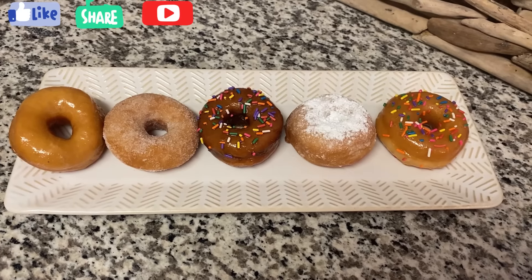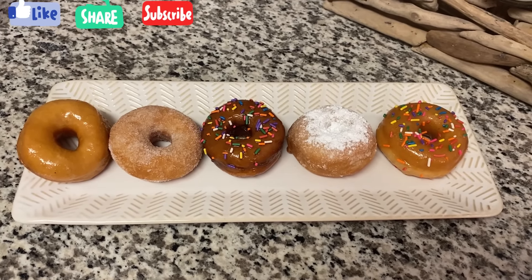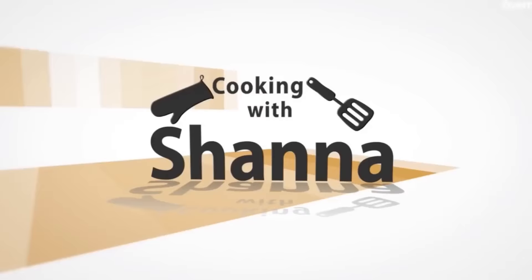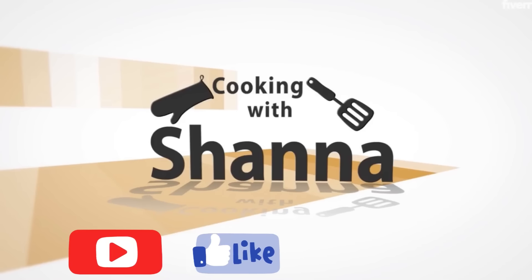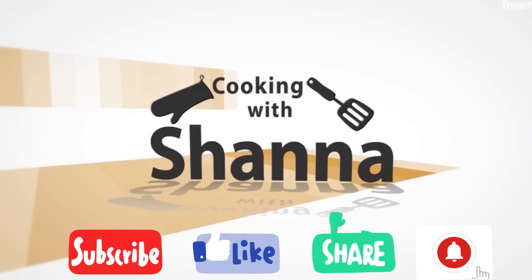That's the finishing touch on my doughnuts. Leave a comment and let me know what you think. Thank you so much for watching — I hope you learned something. Don't forget to subscribe, like, share, and let me know in the comments what you'd like to see next. Hit that notification bell so you'll be one of the first to be notified.